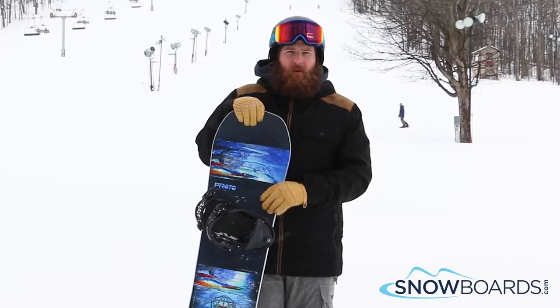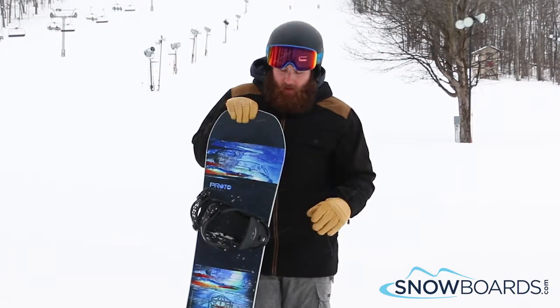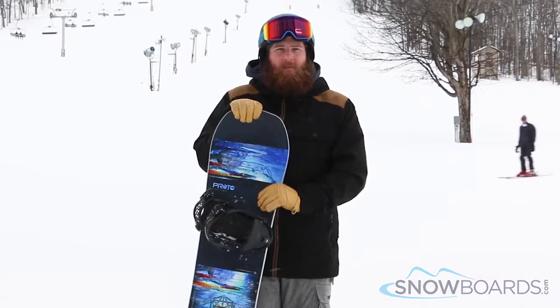Advanced intermediate to advanced all mountain freestyle board. I really like it — the Never Summer Prototype 2.